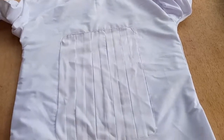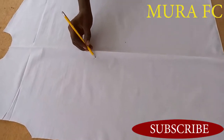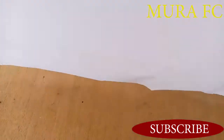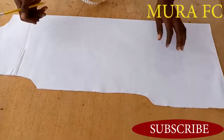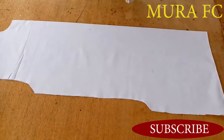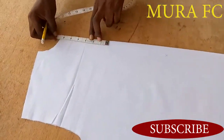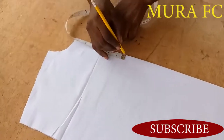Don't forget to subscribe, like, share, and comment. So this is the wrong side of the fabric. If you want to learn how to cut the top, I'm going to leave the link below — go check it out. I'm going to mark six and a half inches from the top.